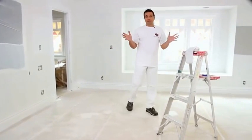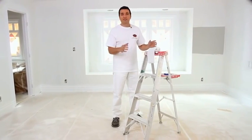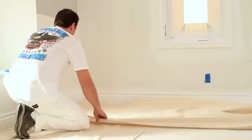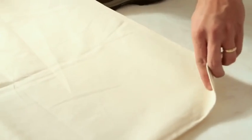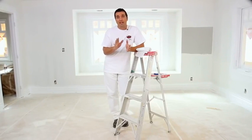Now clear the area before you begin. If it's not possible to get everything out of the room, move any large pieces to the center and cover them with plastic sheeting. To protect the floors, it's best to use canvas drop cloths versus plastic, which can cause you to slip and fall. Spread out as many 4x15 canvas runners as you need along all the walls.